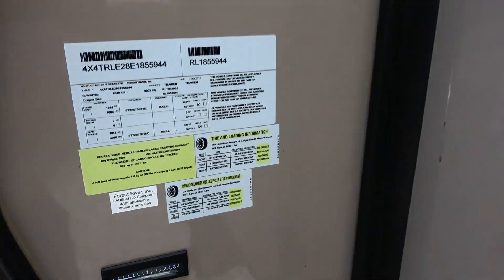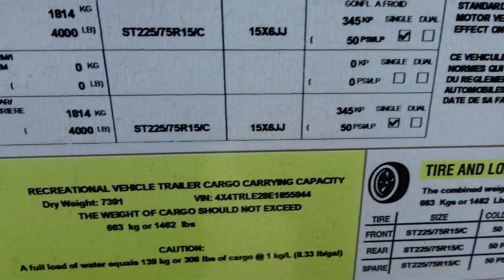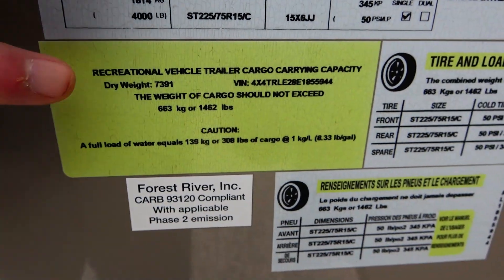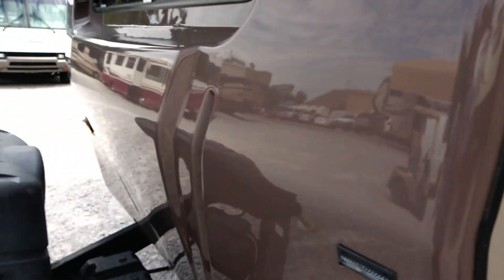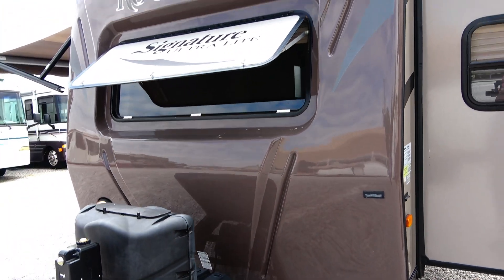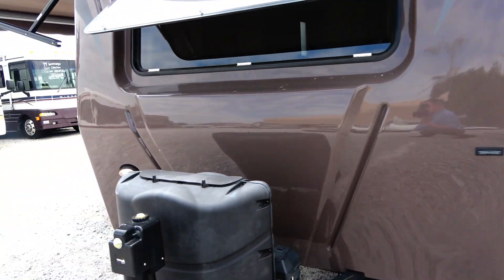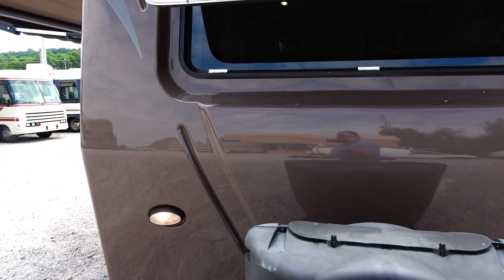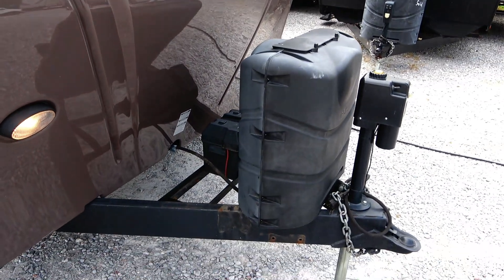Double 30 pound propane bottles. Deep cycle battery. Dry weight: 7,391 pounds. For most half ton trucks — most, not all, but most — this shouldn't be an issue. 34 feet 9 inches long, including the front tongue.